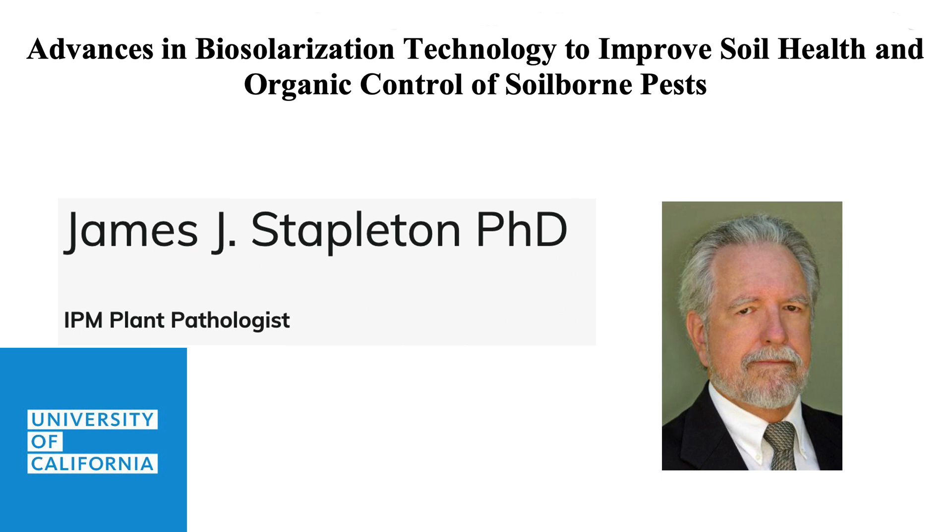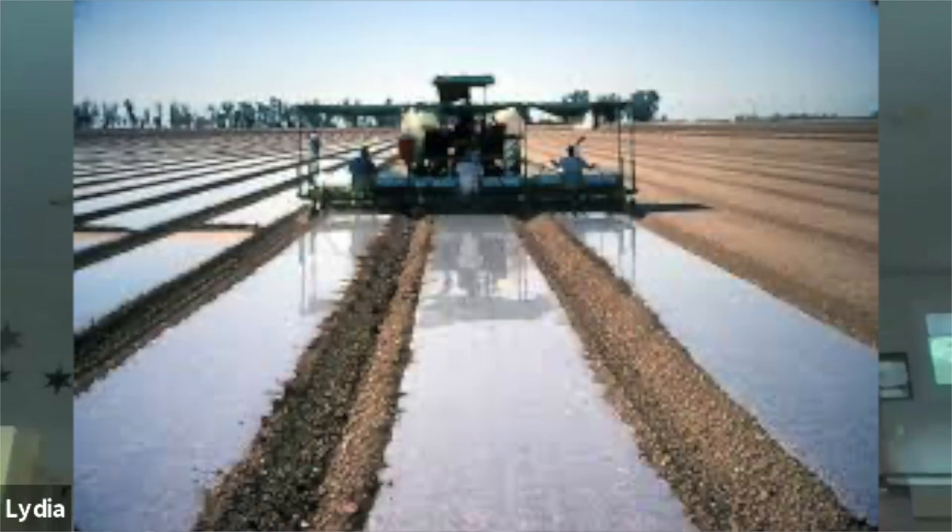This is a practice you see implemented in strawberry fields. When you drive past a field, there are furrows, and in between the furrows there are sheets of plastic covering long rows in these big fields. The purpose is to knock down anything that would be causing difficulty in managing pest or disease once the actual crop comes up.